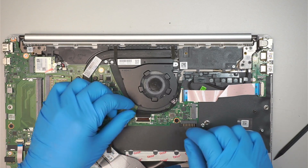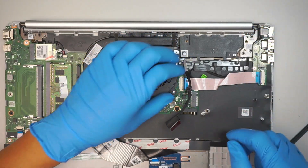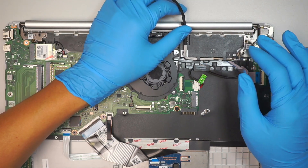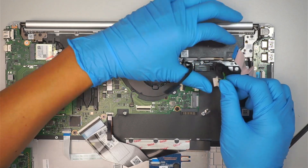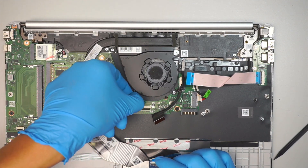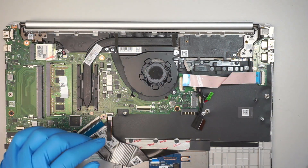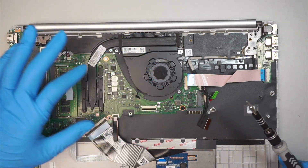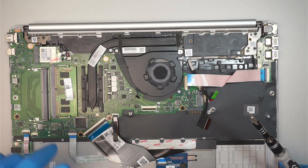Let's go ahead and disconnect some of the cables. Make sure you open up the clipper and slide the LCD cable away. This is the clipper for the USB port on the side, and that is the DC jack connector — slide it to your right. That is the CPU fan connector; what you want to do is just lift it straight up.